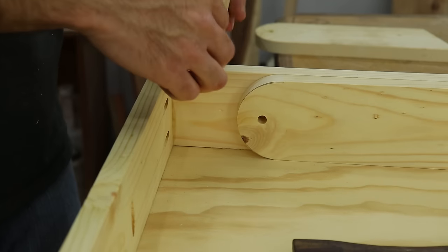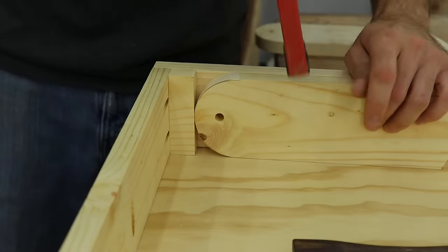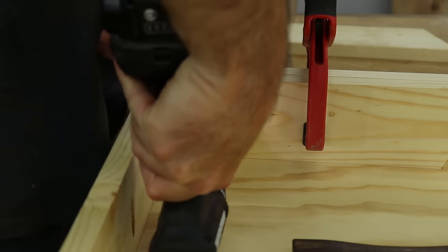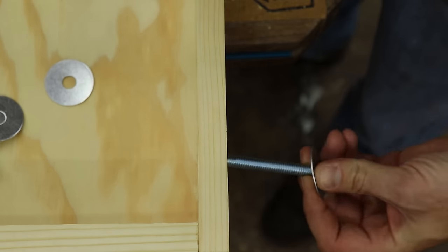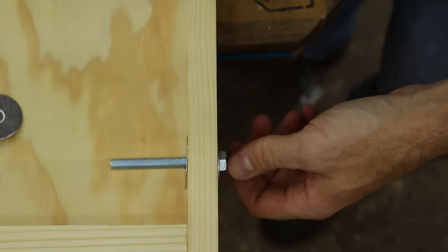When mounting the legs, I cut a 1 inch piece of scrap to use as a spacer, then I butted the leg up against it and used it as a guide to drill through the frame. I just used regular 3 inch bolts on this set, but I've also used carriage bolts in the past, and I say they probably work a little better, and I'll probably use those from now on.